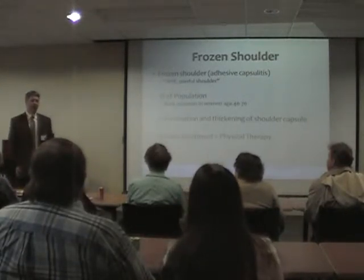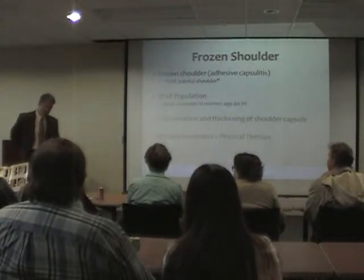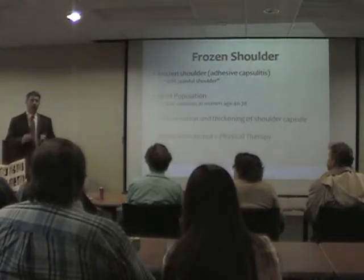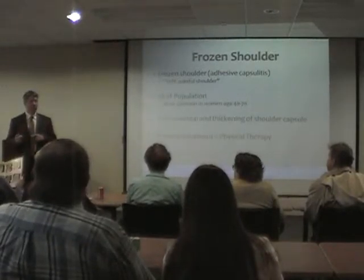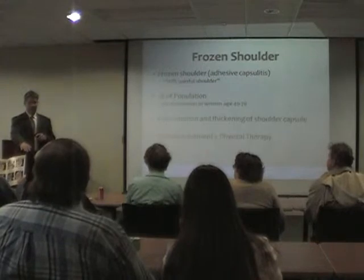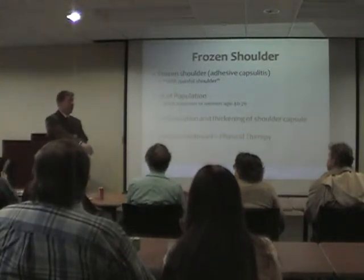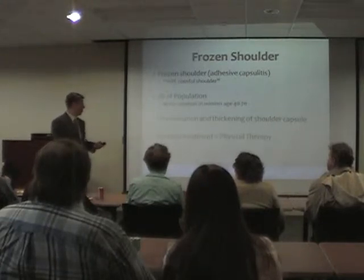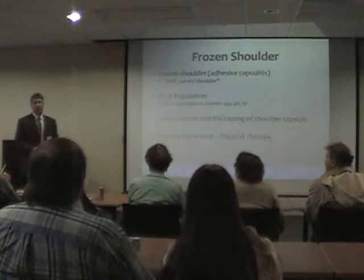Think of the shoulder capsule as a water balloon around the shoulder. If the water balloon is nice and lax, we can raise our arm all the way up, scratch our back, and so on. People with frozen shoulder will try to move it and it won't move well. I'll try to move it and it'll move the same — poorly. That's frozen shoulder by definition. The great thing is it typically gets better with physical therapy, or even with doing nothing.